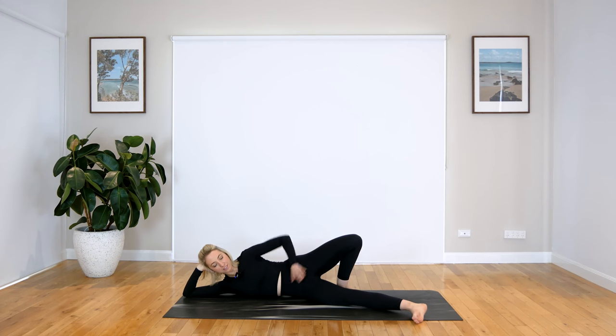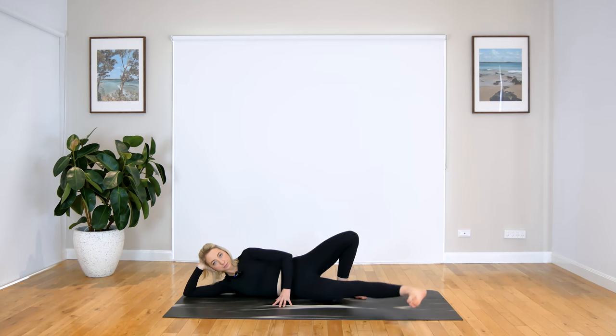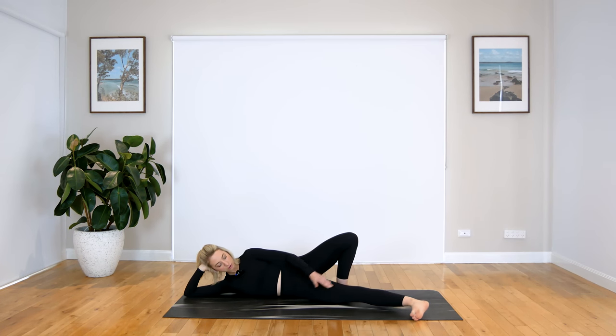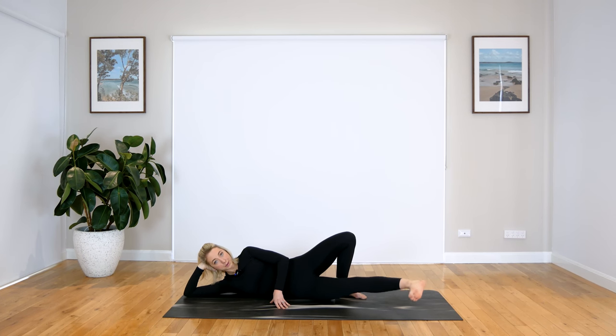I'm going to move my leg so you get a bit of a better idea. You can press that top hand in front for support. Keeping that leg nice and straight, we have two more and last one. Let's hold it up, little pulses here. Keep going. We have four, three, two, and one.